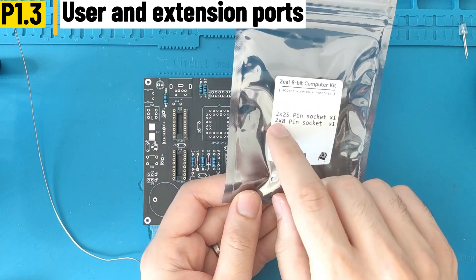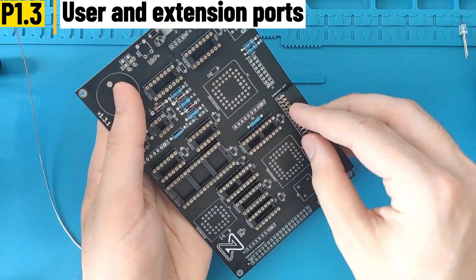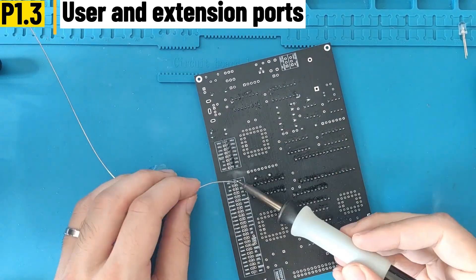Now we have to solder the two connectors on the top of the PCB. In this packet you will find both the user port and the extension port. It's pretty straightforward: just insert them, flip the board, and you can start soldering them directly.